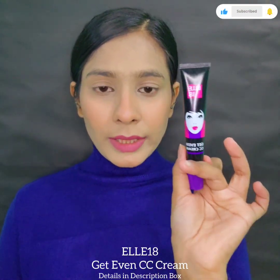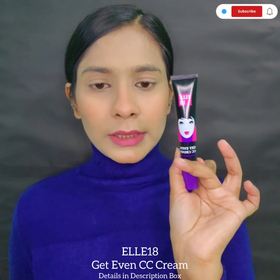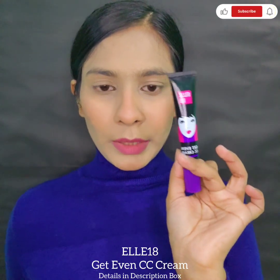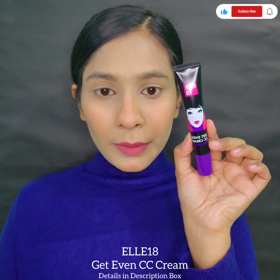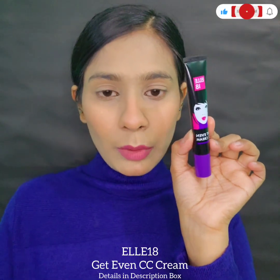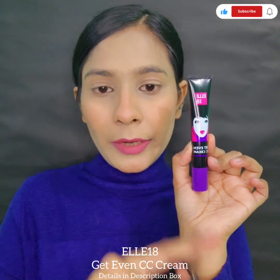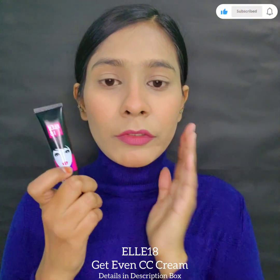This CC cream is now launched on Nykaa and Purple. I haven't seen it on Amazon and Flipkart, and their official Instagram page also has no post about this CC cream. There's a discount on Nykaa during the Republic Day sale, and Purple also has a discount. I bought this CC cream from Elateen and created this look using it.